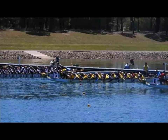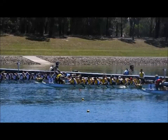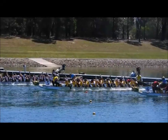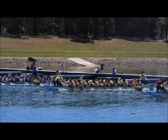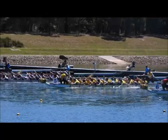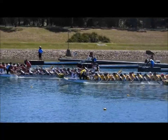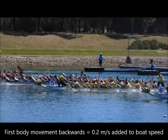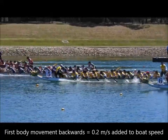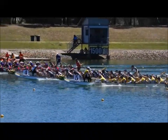Different teams have different approaches to how to start in a dragon boat race, and within each team different paddlers have different approaches. Some will start in a fully reached forward position and not be able to produce much force due to their muscles being at the end range of motion and not having much actin-myosin overlap, and also due to them not being able to use much body weight in the stroke.